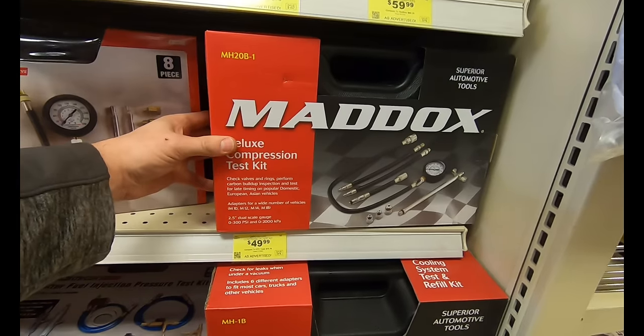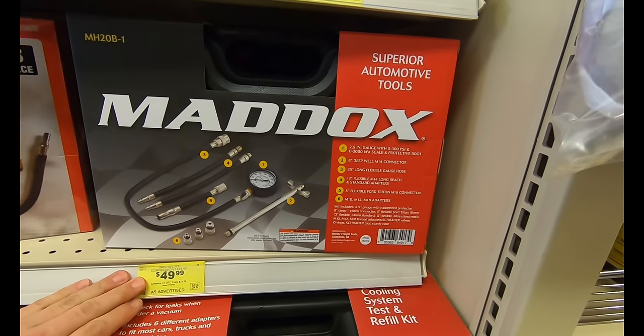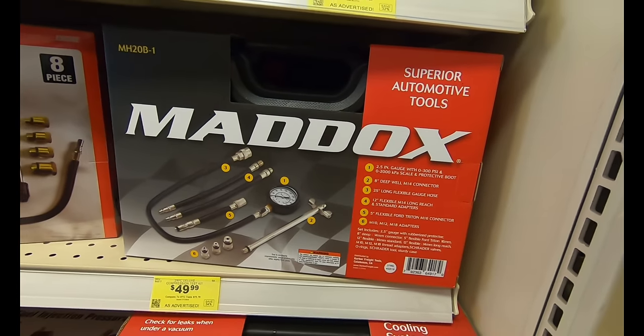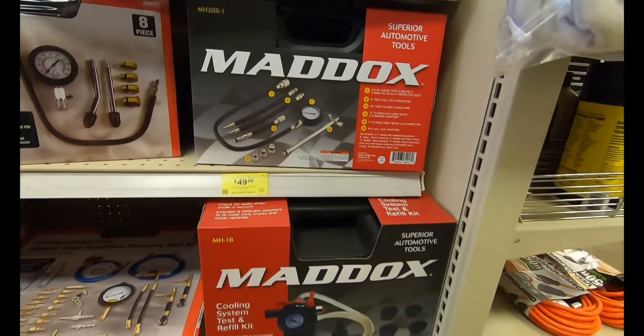The next item is the Maddox 24-piece Deluxe Compression Test Kit — a pretty nice set. The gauges go up to 300 PSI and this gives you a full range of accessories for testing most domestic, European, and Asian vehicles. That's a really nice kit for $49.99.